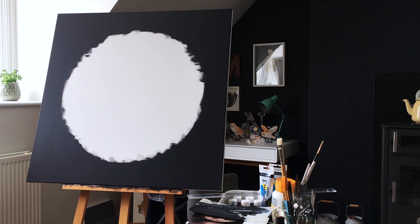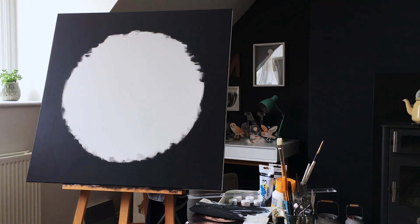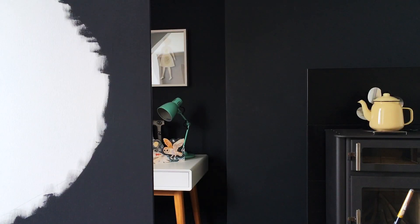By the way, the painting you're looking at here is the very start of a huge moon painting on canvas. I've been working on that this week and it has been quite a story. If you follow me on Instagram you'll know exactly what I mean by that, but I'm going to save all of this for next week's vlog and hopefully I will have finished the painting by then and you'll get to see the finished version.